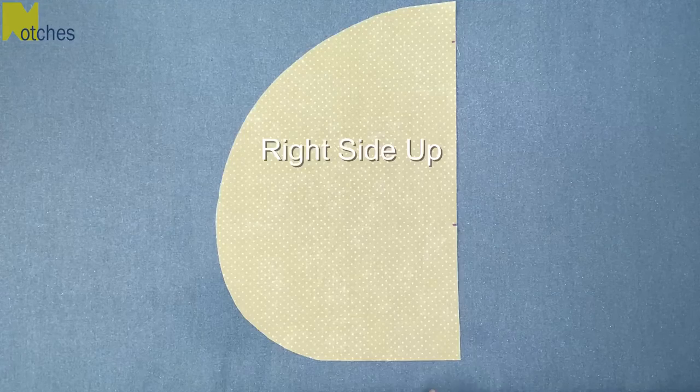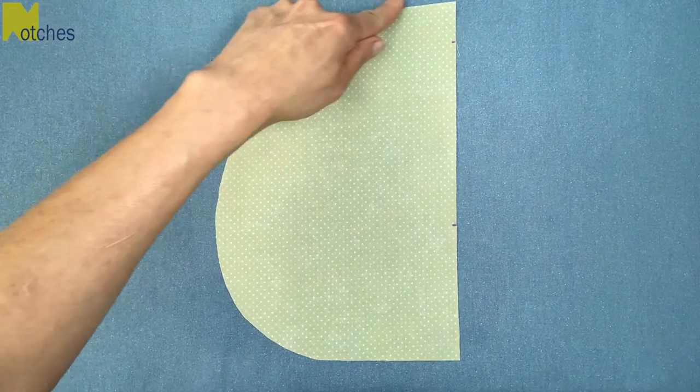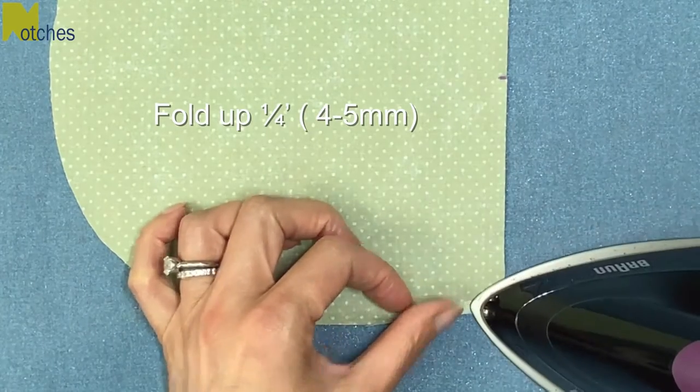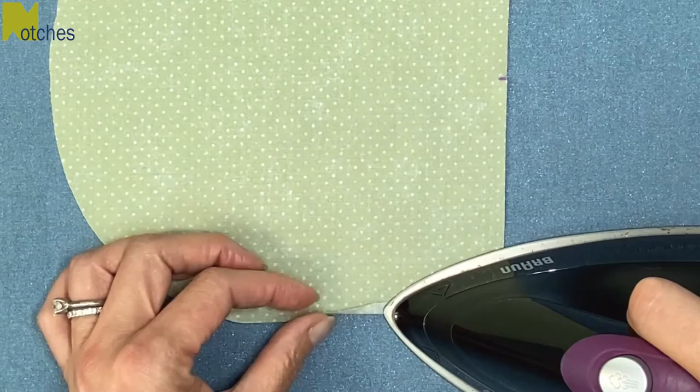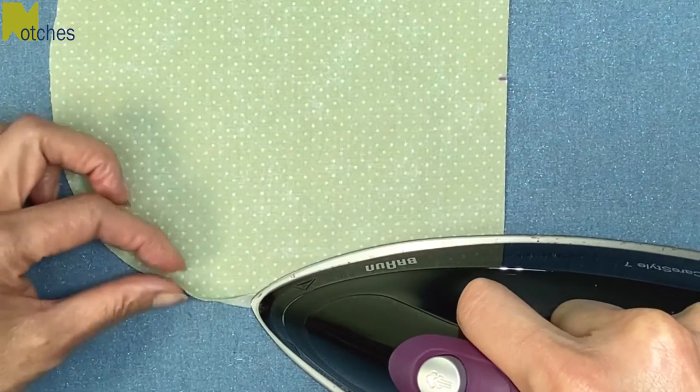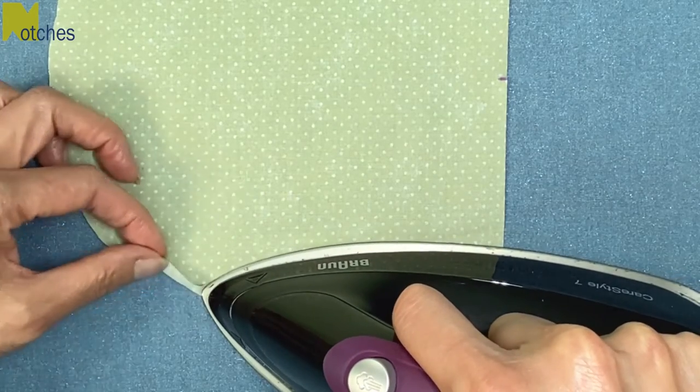With the pocket piece right side up, we need to turn and press the seam allowance all around the curved edge. Turn up a quarter of an inch or slightly less, about five millimeters, and press all around. Work on about an inch of fabric at a time. Because you're folding up a curve you'll see a little bit of ease that you'll have to press flat.